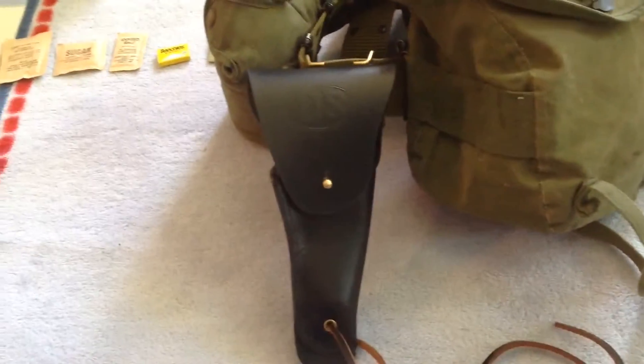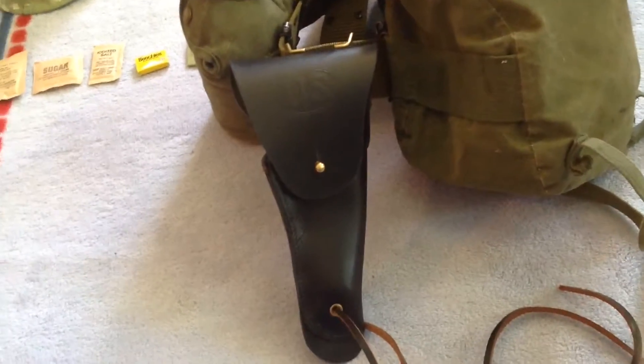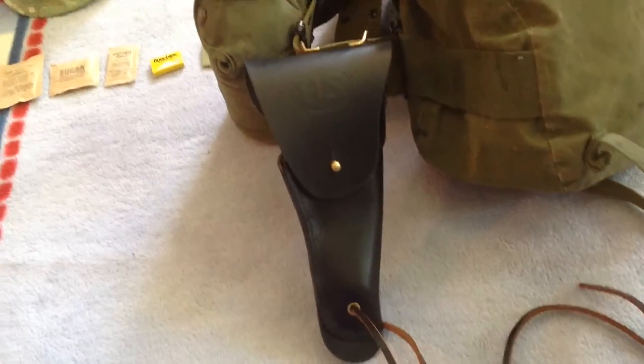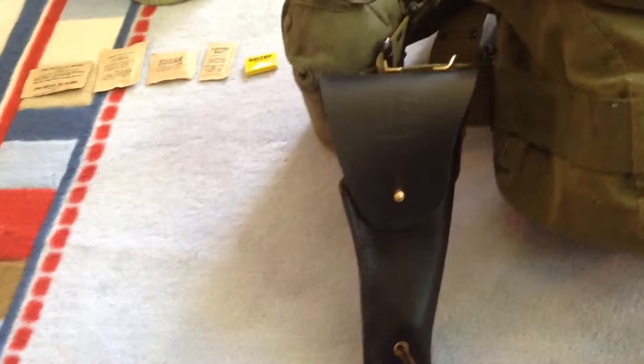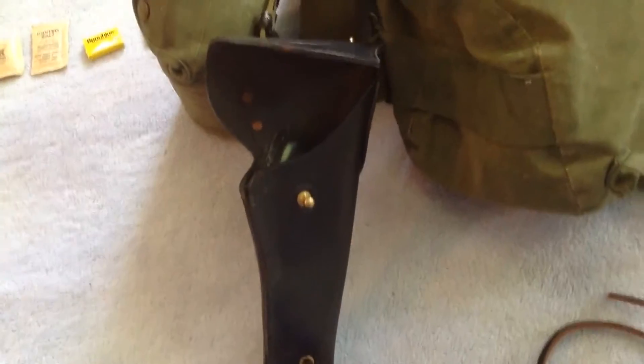Here it is — it's an original 1969 Colt 1911 holster. It's real leather and it's super nice. I put it on my belt. I'm probably gonna get a 1911 to go with it.